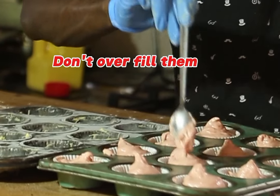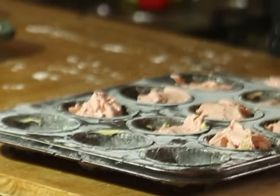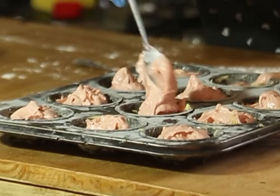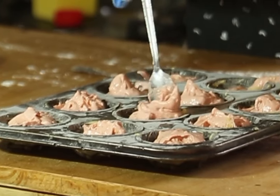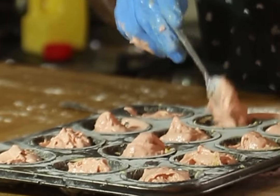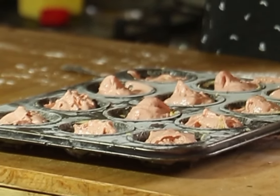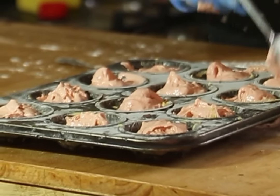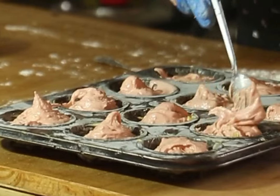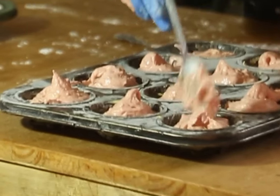When making the mixture you can put any flavor of your choice. You can use a clear flavor — I used vanilla and strawberry because I'm looking for a beautiful taste. You can use whichever flavor the client requires — it depends on your preference or your client's choice.